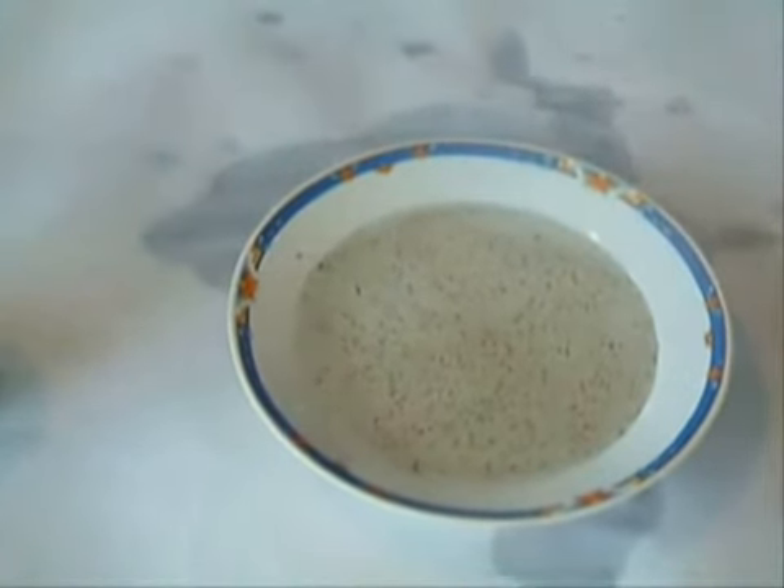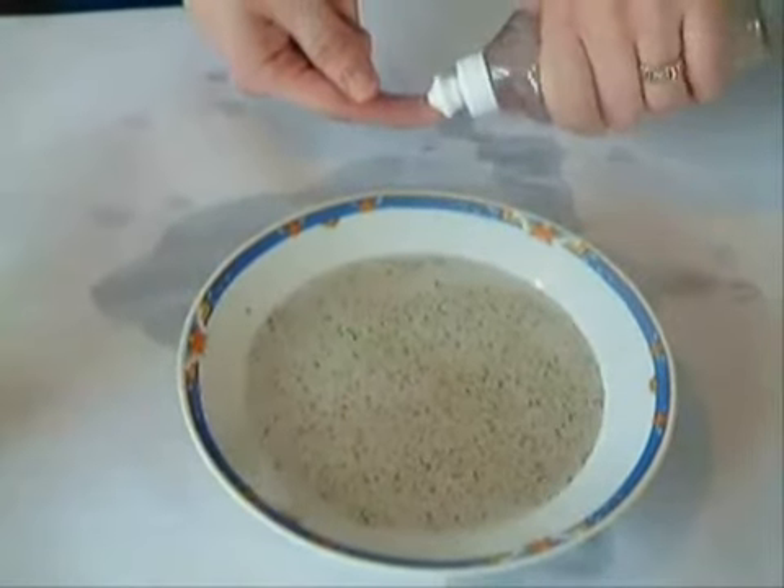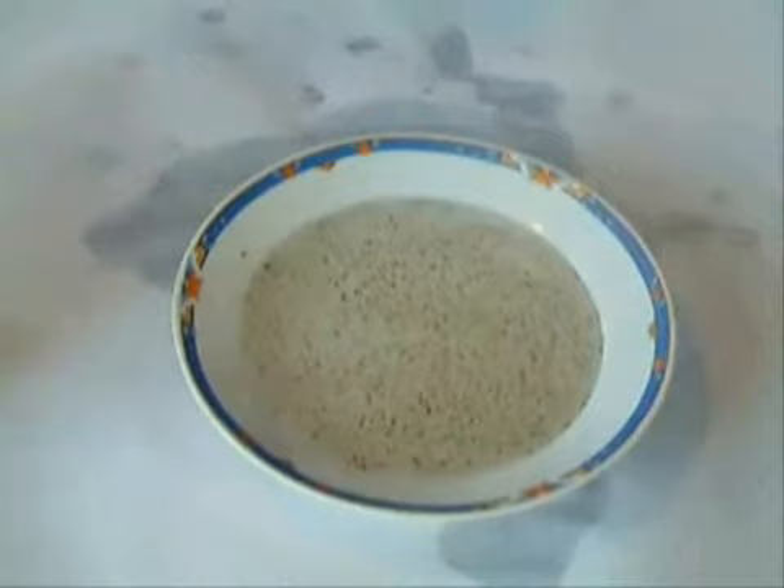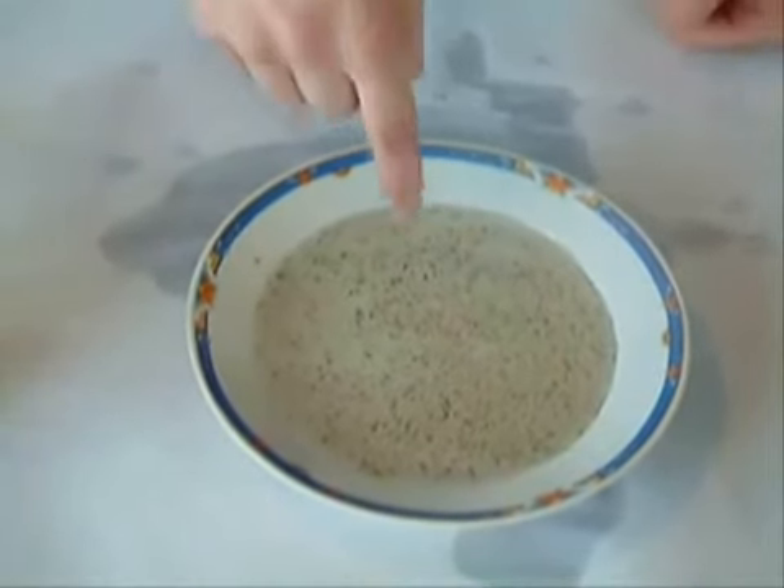Now without them knowing, before the trick, you've poured a drop of dishwashing liquid onto your finger. Now insert your finger into the bowl of water and see what happens.